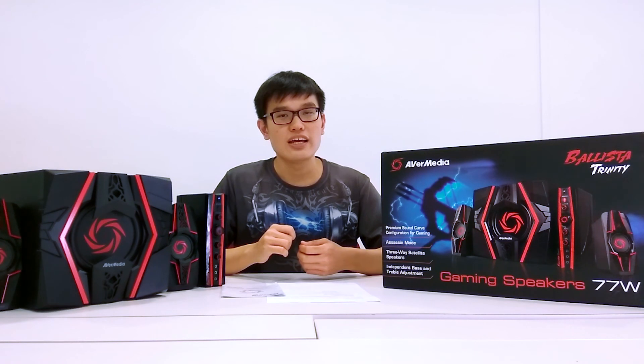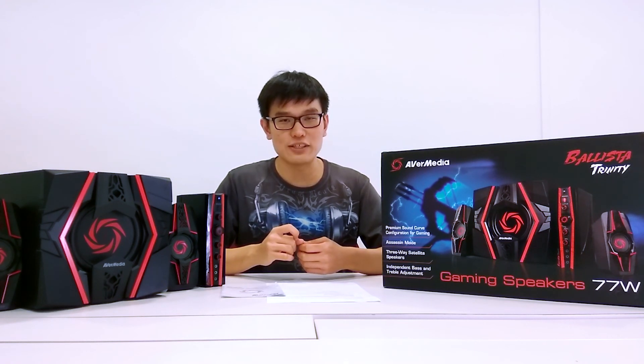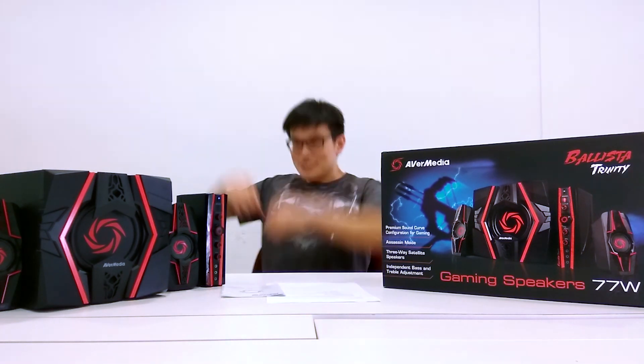And this concludes the overview of the AVerMedia Ballista Trinity Gaming Speakers. Remember to like this video and subscribe to our channel.